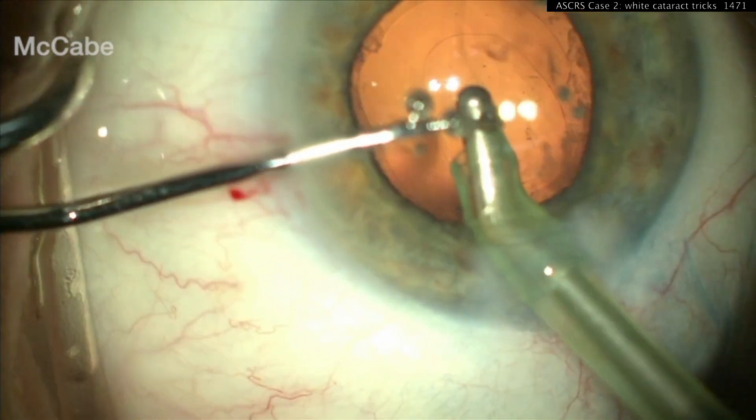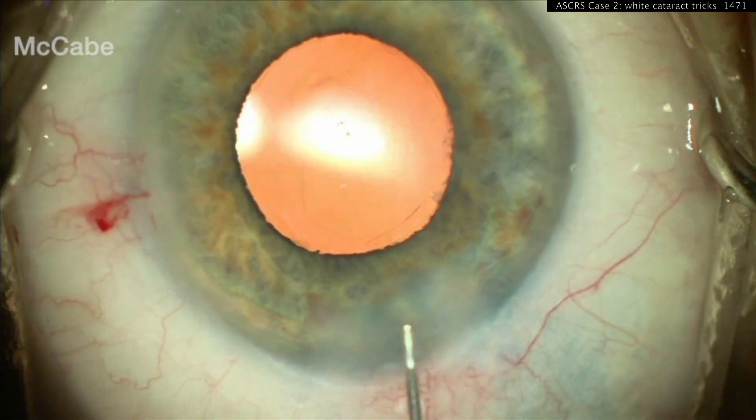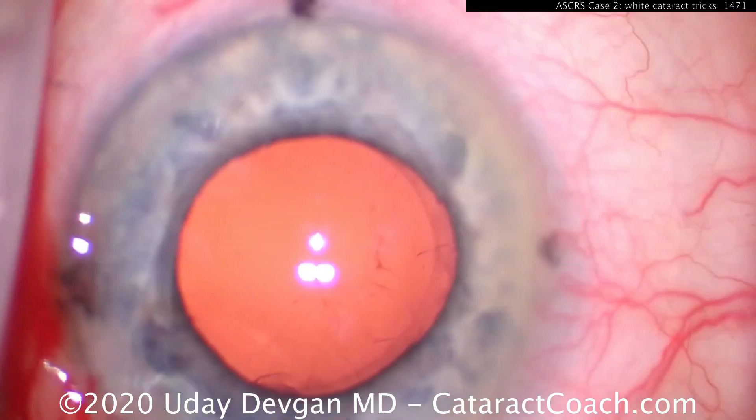So let's try and see if we can do that for my case. At the end, look at that double rhexis — you see the anterior capsulorrhexis and there's the posterior one. The patient doesn't even need a YAG capsulotomy now.